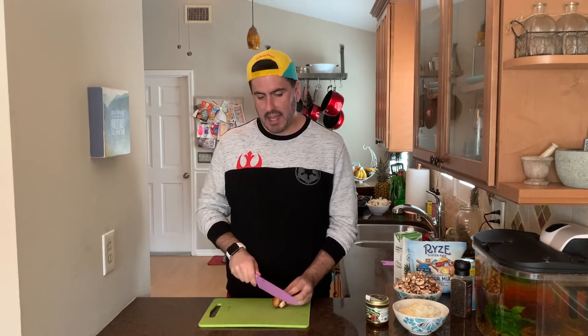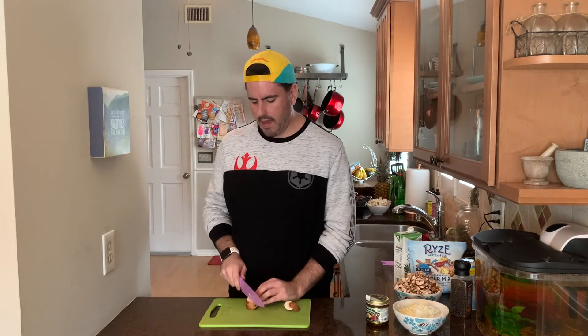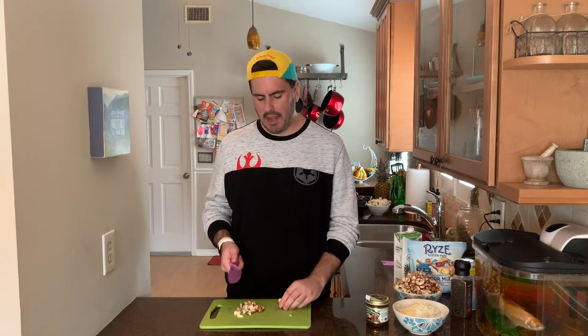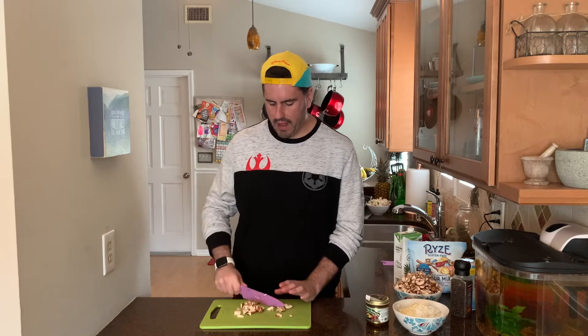We need about 16 ounces of mushrooms — that's about two regular-size packages. I saved one mushroom to show how to cut them, since you'll need to dice them into small pieces. Just start by slicing, then dice the slices up. A faster way is to cut them all in slices, pile them up, and run your knife through the whole pile. They don't all need to be the same size, just relatively similar. Don't need to be perfect — as long as it tastes good at the end.